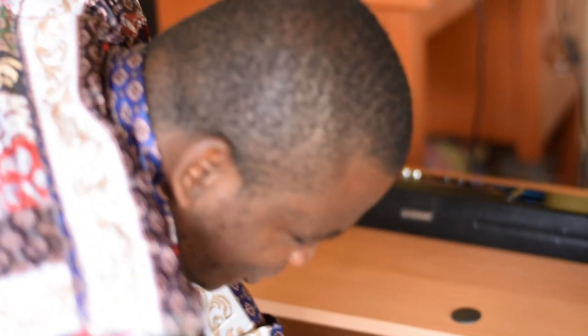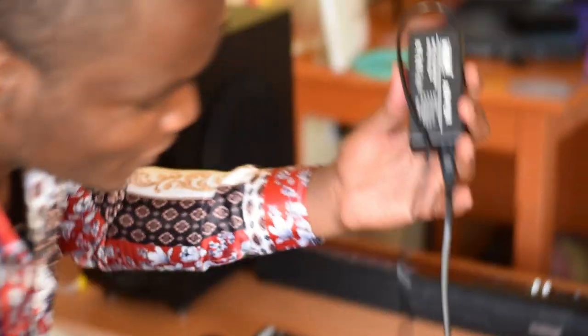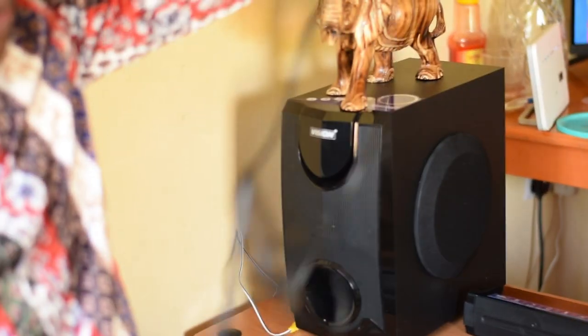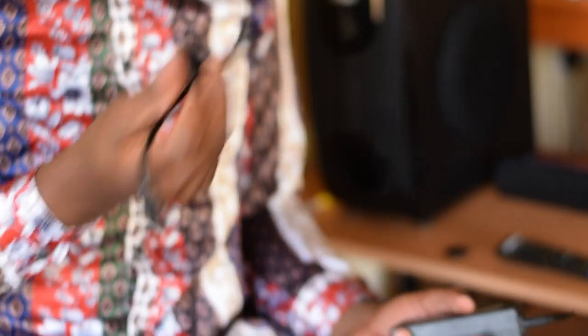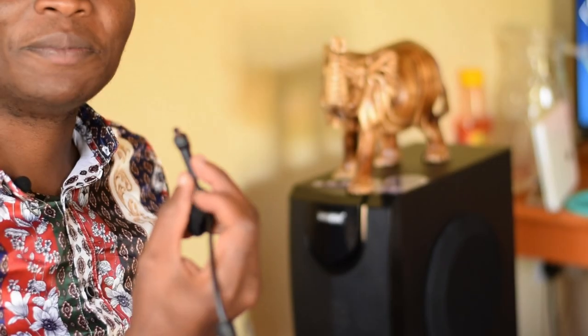Let's get to its charger. It comes with this particular charger — very nice actually. I noticed that it can actually charge my laptop, so this is another advantage. It has an adapter as well as the charging input.